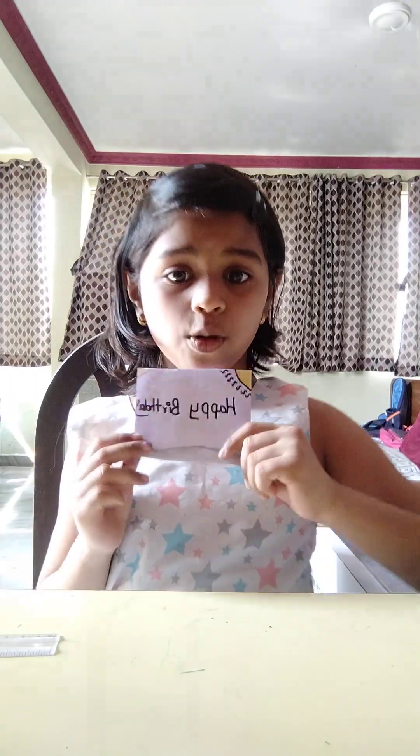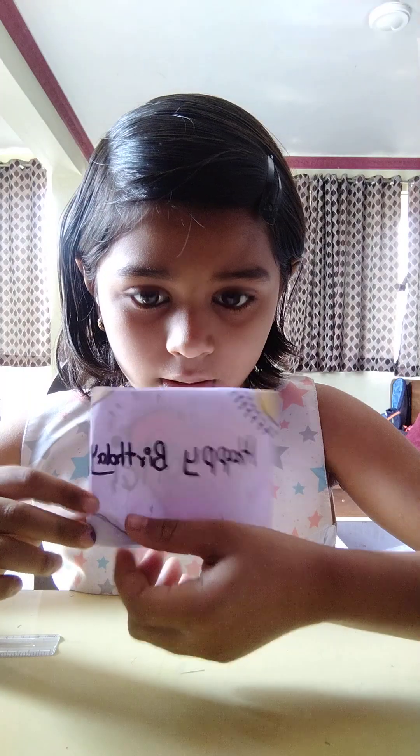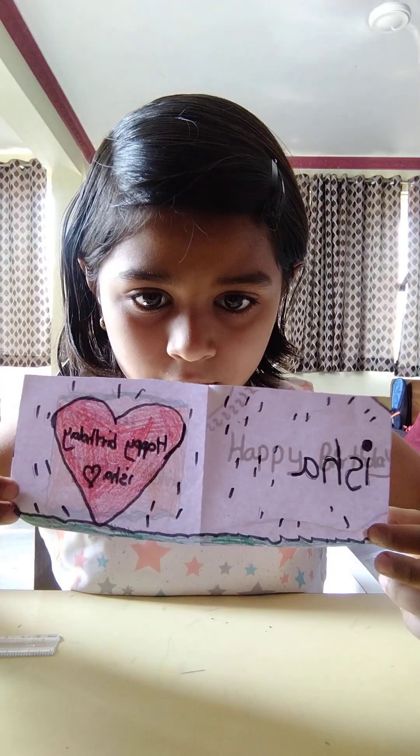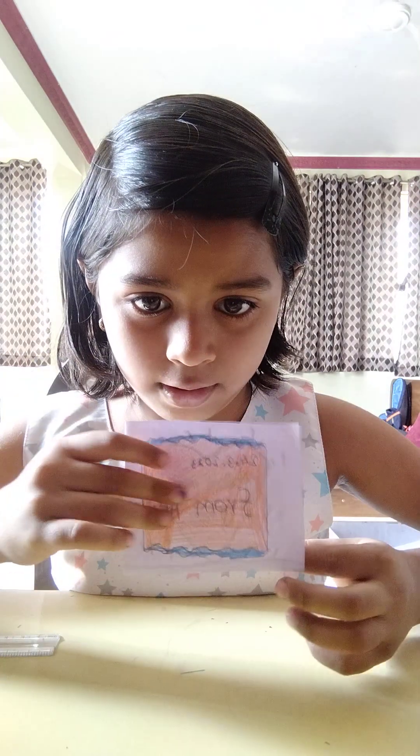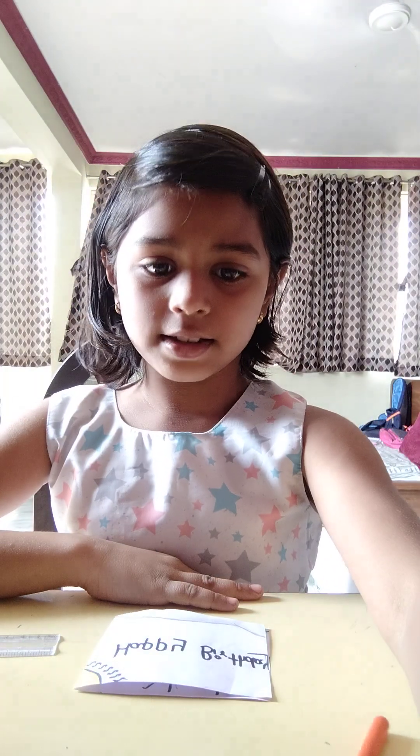I'll show you the full result. This is the first side, and second, this is the last one — third. Okay, this is the whole thing that I have colored, sketch painted, and drawn. Please subscribe, share, and like my channel. Bye, guys!